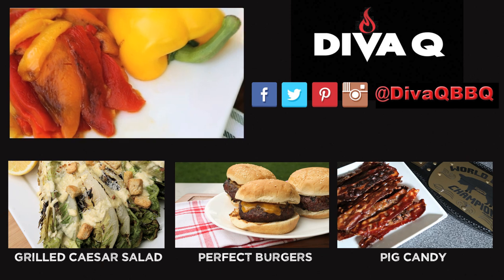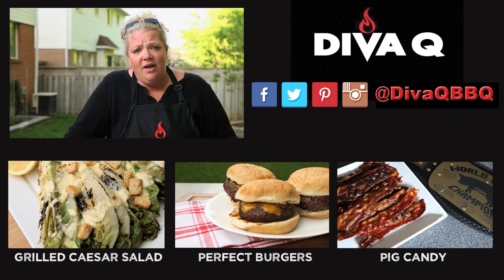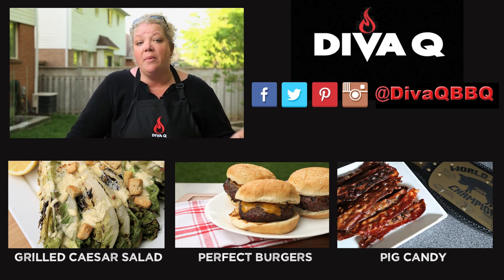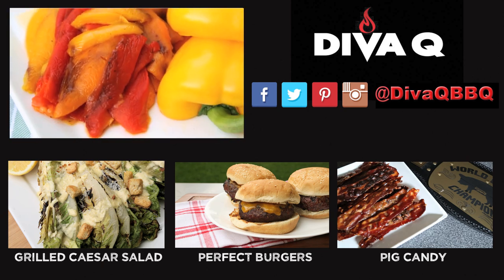Now what do you do with them? We've got a burger recipe right down here that they go beautifully with. You can also puree the daylights out of them, add some chicken stock, throw it in a pot, and call it a soup. There are so many things you can do with this great recipe — make sure you subscribe to this channel. Life is too short for bad barbecue.